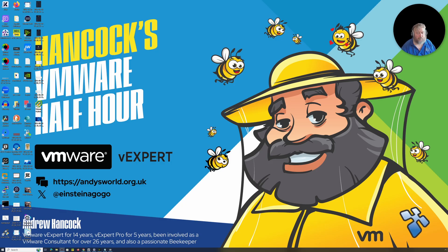Welcome to Hancock's VMware Half Hour, and welcome back to a very warm episode. It's 35 degrees Celsius in this home lab — absolutely scorching. The main router we use to route to the internet and between labs has rebooted twice because of the heat.